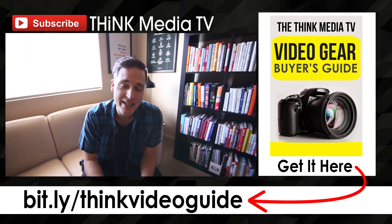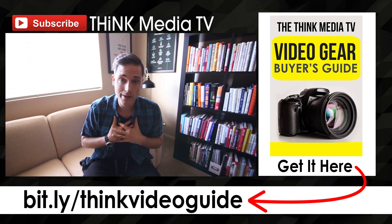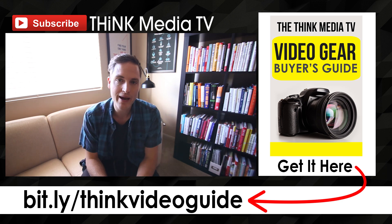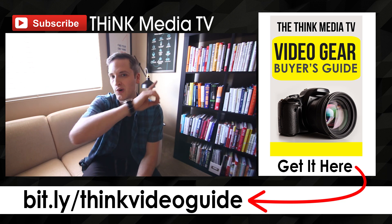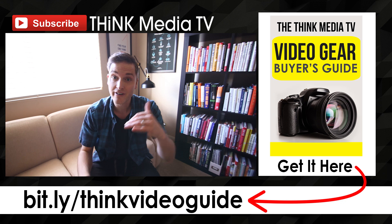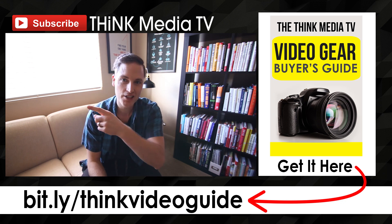Thanks so much for checking out this video. Definitely subscribe for more videos just like this. And if you haven't downloaded the Think Media TV Video Gear Buyer's Guide, it's a complete guide where I list out all of my top recommendations for lighting, cameras, lenses, and things like that. You can grab that for free in the YouTube description or in the YouTube card. Until next time, Think Media TV is helping you go further, faster in media — keep crushing it, and we will talk soon.